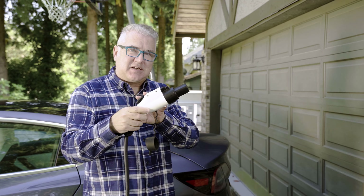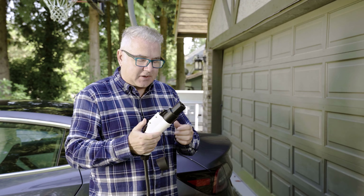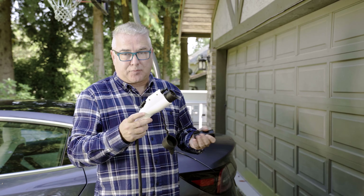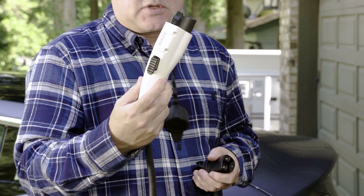I don't have the original Tesla charging cable that came with my car because someone stole it out of my garage, so I had to purchase a third-party model. It was dramatically cheaper — about half the price of the Tesla one.